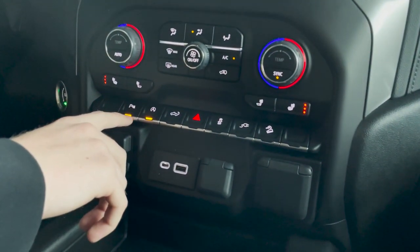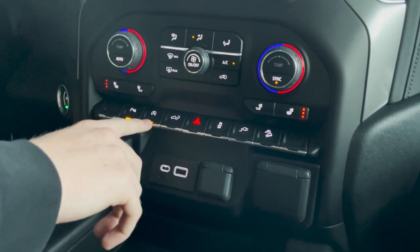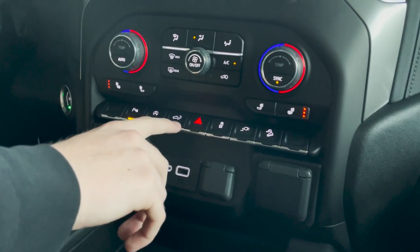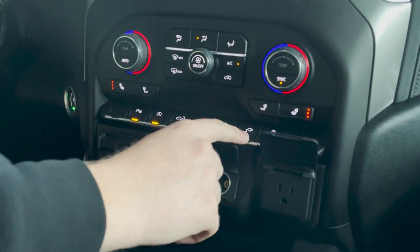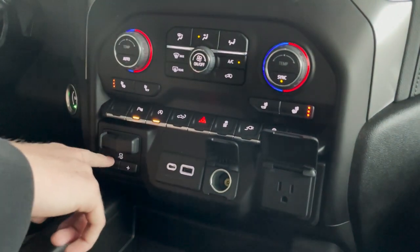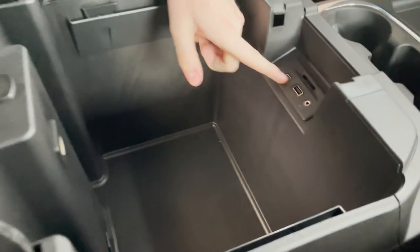You can turn your parking sensors on or off with this button. You can turn the automatic stop and start on or off with this button — so if you're at a red light and it's on, it'll cut the engine. You can drop your tailgate by pressing this button here. You do have a full house outlet right here, which you can turn on using this button. We have a cigarette lighter plug-in, two USBs here, and then your brake controller right here.